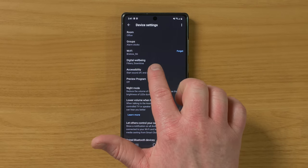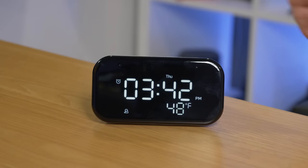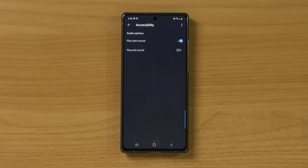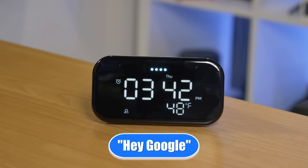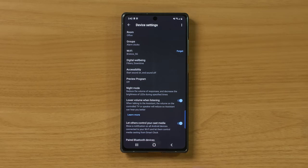You have the option to turn on a sound at the beginning of a request. Right now when I ask it something, it just lights up the LEDs. But if I enable the start sound, when I ask 'How many days till Easter?', it gives a little chime indicating it heard me before responding. That way you know it was listening when you gave your request. I go ahead and turn that back off.